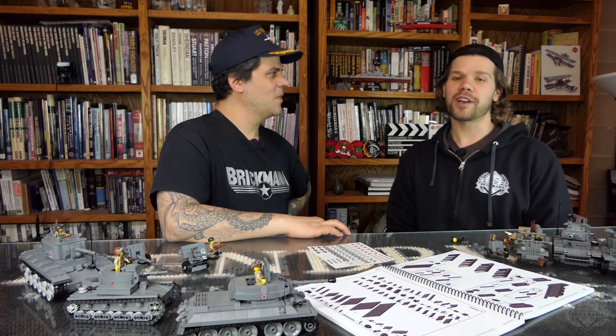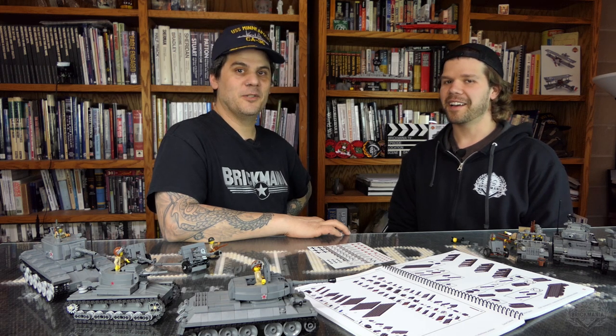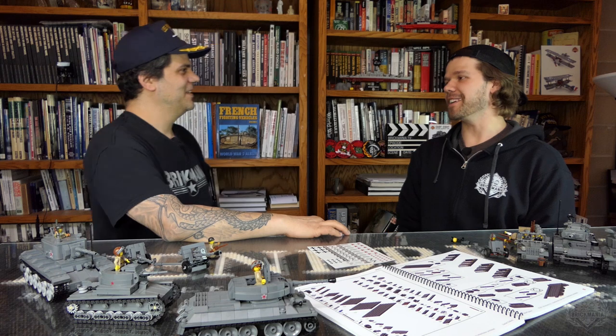For more information, check out Brickmania.com. Thanks for watching. We'll see you again soon. Thanks, Dan, thanks for being here.